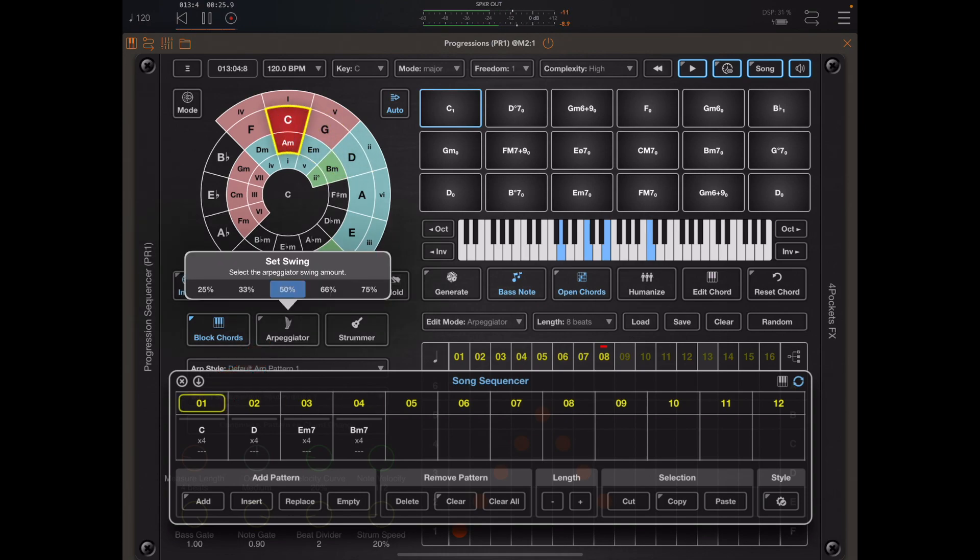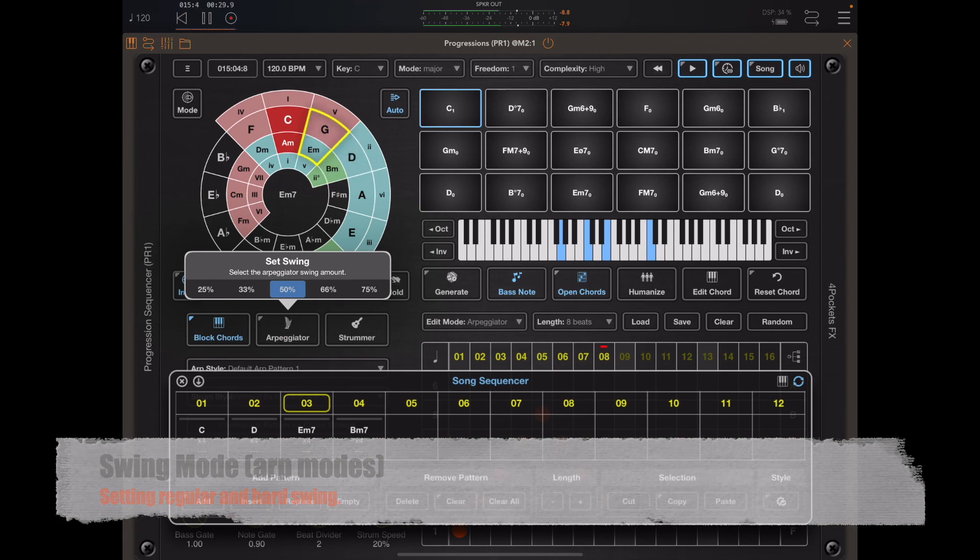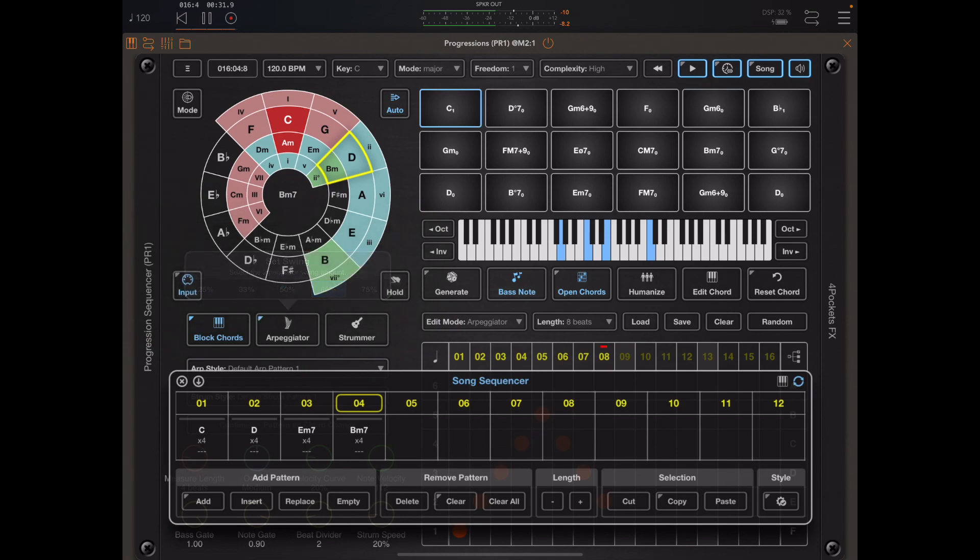If we long press the arpeggiator button we also have the ability to set swing. The swing works on any arpeggiation that's going on, including that of the block chord. You can actually choose a regular or a hard swing in either direction.